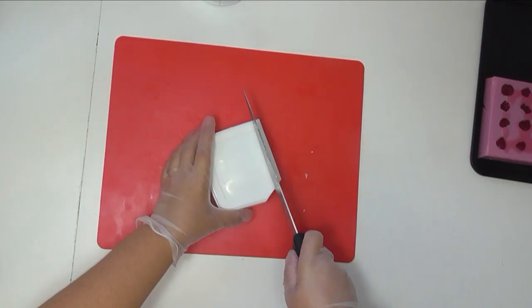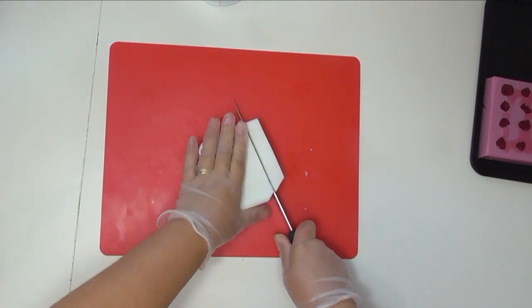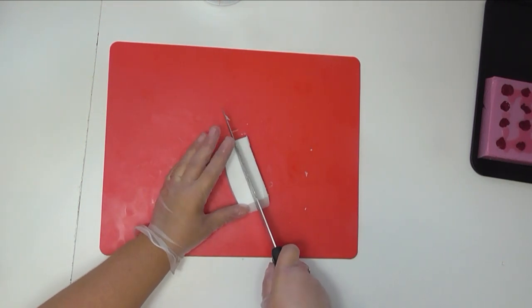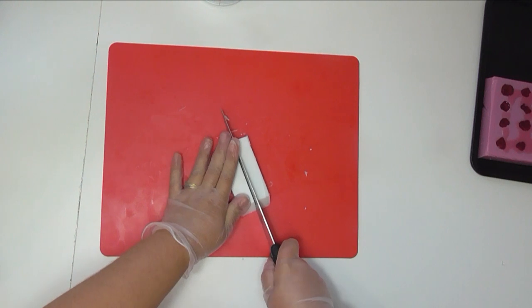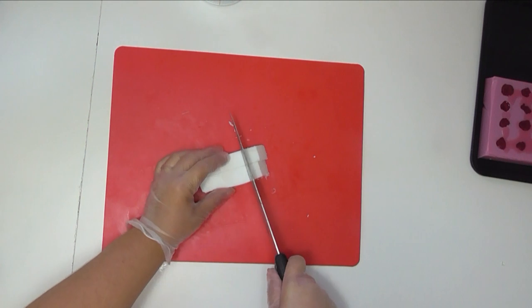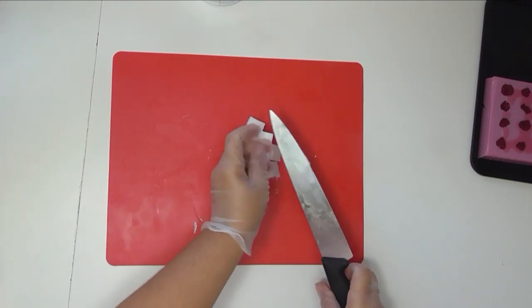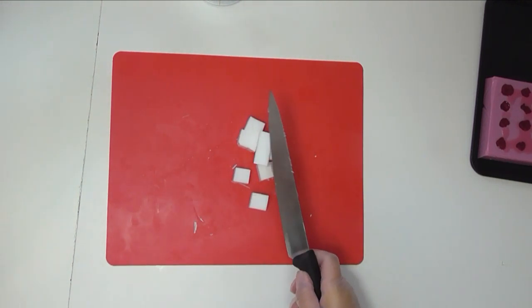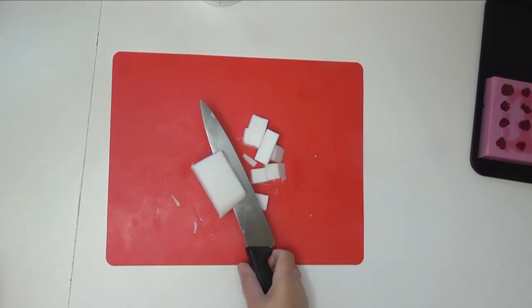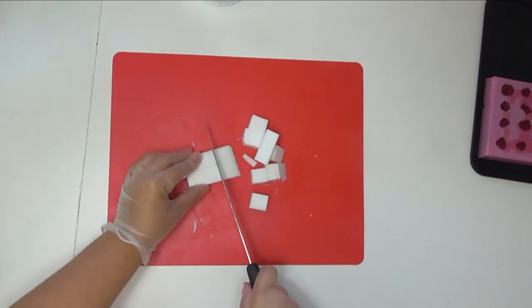I also want some blueberries to go on top of this soap, so I'm going to use some opaque melt and pour for those. Raspberries tend to be quite translucent and not so dense in color, so I used the clear melt and pour to get that really shiny look. Blueberries are a little denser in appearance, so using the white melt and pour will make them look a lot more solid in color. I'm just going to get this chopped up and melt it down in short 20 to 30 second bursts.